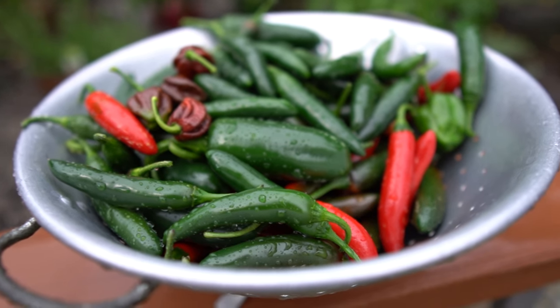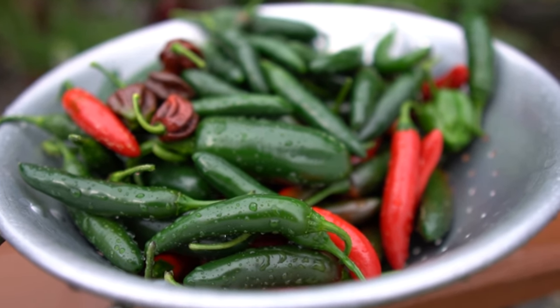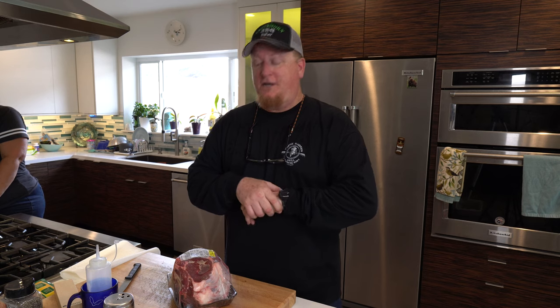Hello everybody, welcome back to Greenhorn Barbecue and Beer. My name is Todd. Sassy Kitchen Queen is over here getting ready to can some homegrown chilies and jalapeños, looking really good. We'll try to add a little B-roll footage in there for you a little later on.